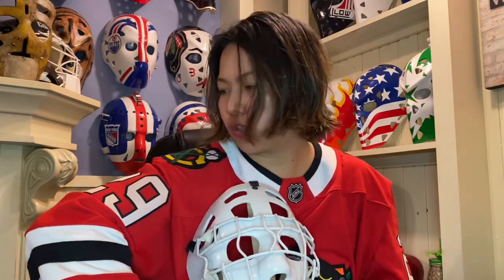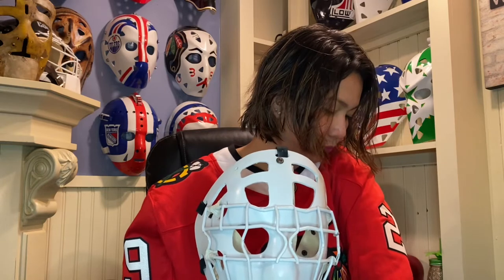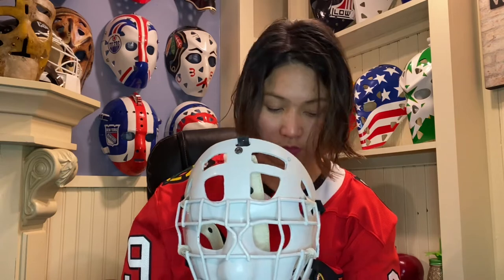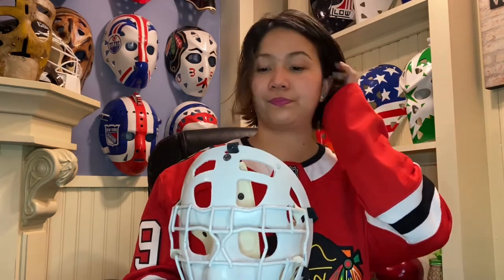He was ranked number 79. It doesn't match all my numbers here on my clothes. Are you sure this is correct? That's a Marc-André Fleury jersey. Whose jersey is that? Marc. André. Fleury. Marc-André Fleury. How come we're talking about Esposito? We have that on because it's a Chicago Blackhawks jersey and that's who he played for. Okay, now I'm confused. Moving on.